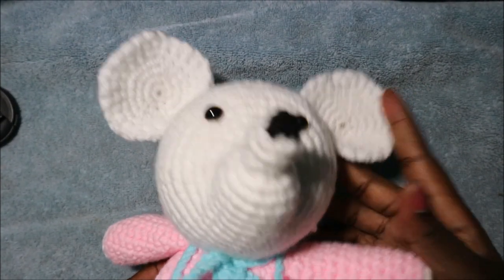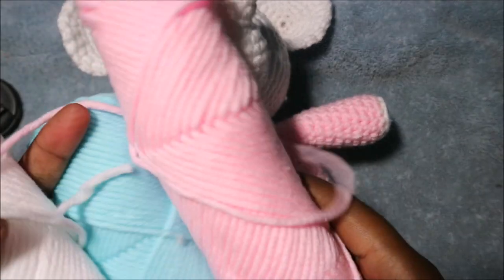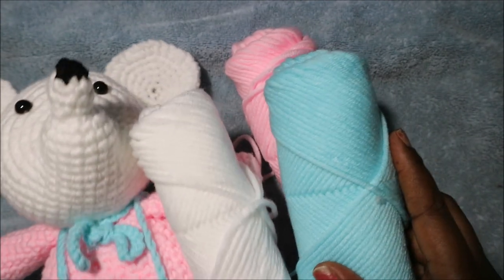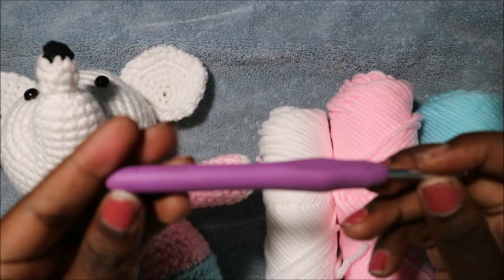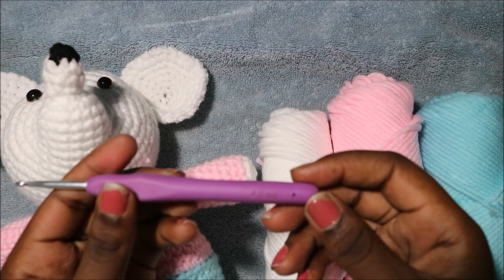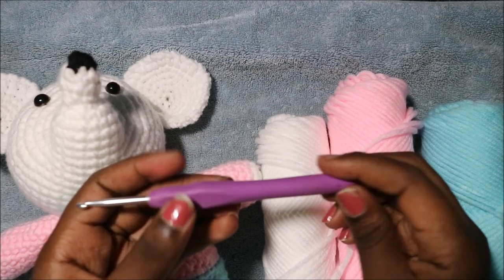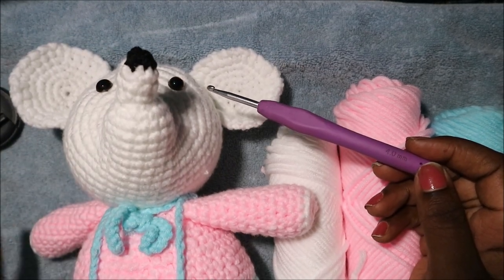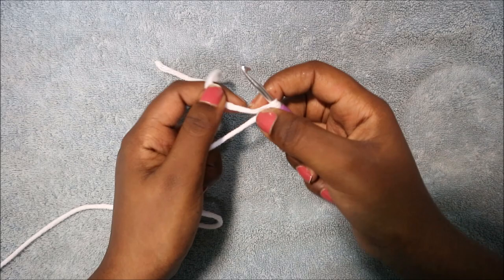Hello guys, welcome back to my channel. Today we're going to make this very cute mouse pattern. What you're gonna need is three kinds of yarn: pink yarn for the shirt, blue yarn for the trouser, and white yarn for the skin color. I used a crochet hook which is 4.0 millimeters. I mostly use this because I like chunky yarn, so 4.0 millimeters works well for me. If you want a smaller mouse you can use a small crochet hook, or if you want a bigger one you can use a bigger crochet hook. So let's get started.